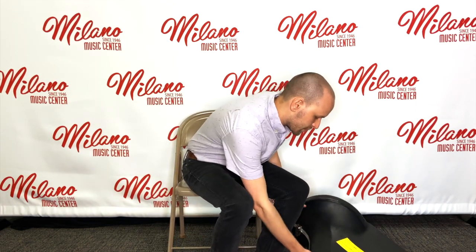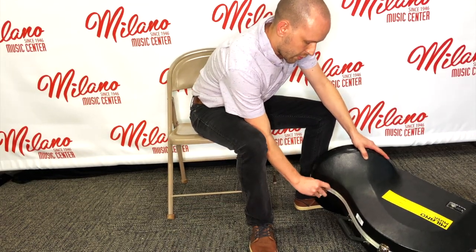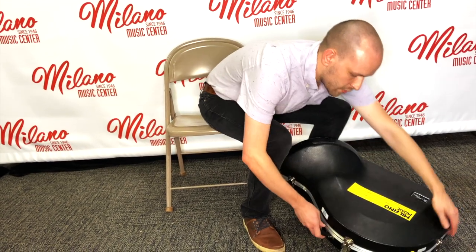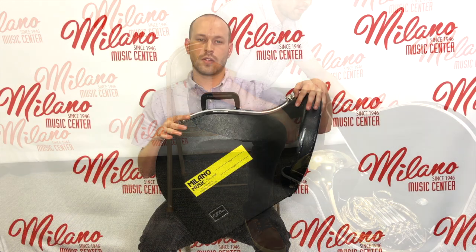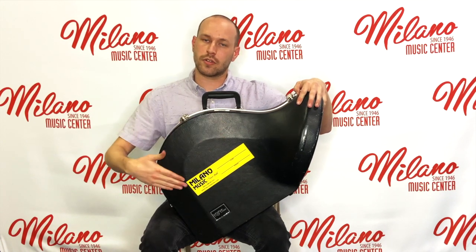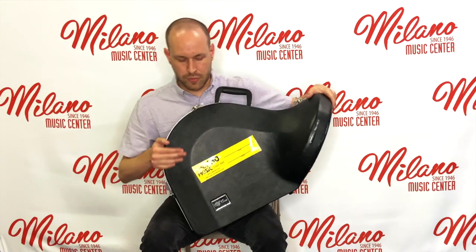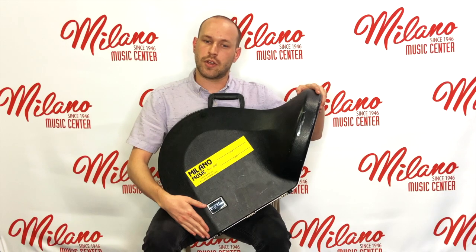We're going to start off by opening our case. As we're unlatching it, we want to make sure that the latches are going up and falling down, so the instrument is on the proper side when the case opens up. If you're having a hard time remembering which part is the top of your case, Milano's places a bumper sticker on the top, and the manufacturer will also put their information on the top of the case as well.